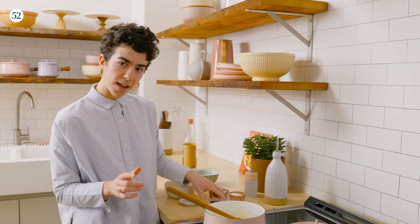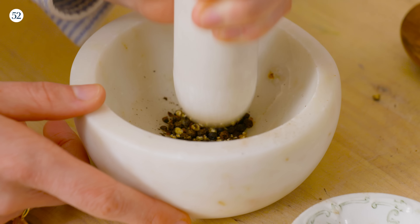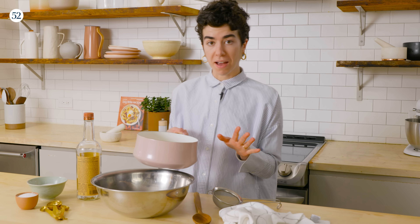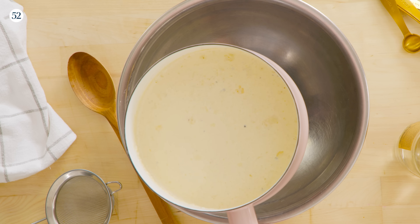In the meantime, I'm going to finely crush another half teaspoon of black peppercorns. Our cream has been infusing for about an hour. You can see it has this light brown color — that means all the flavor from the peppercorns has soaked in and we are ready to strain it.